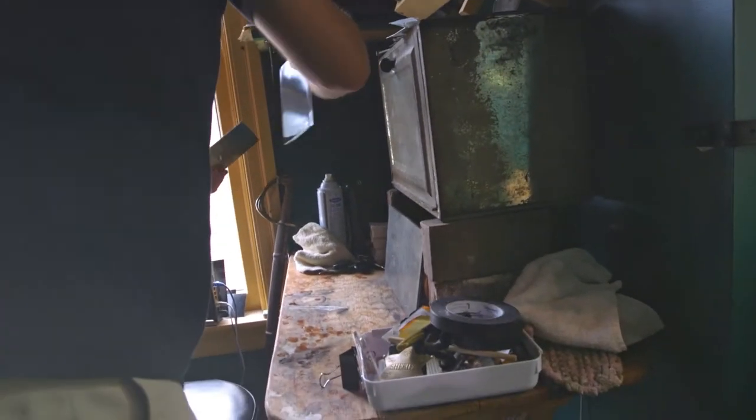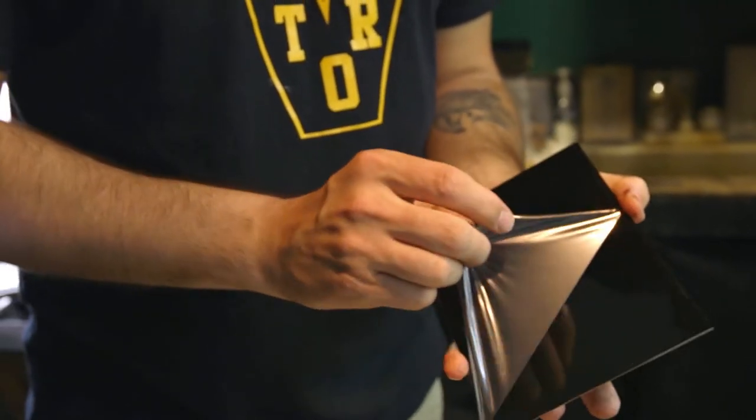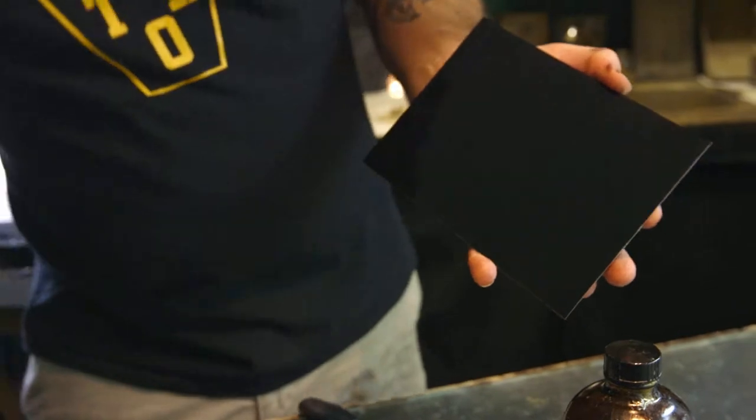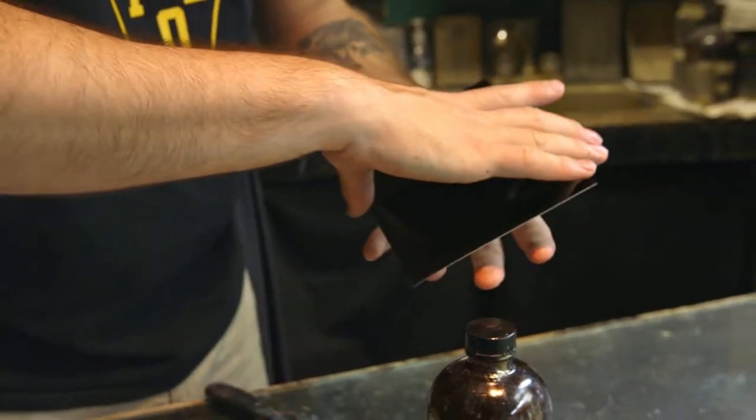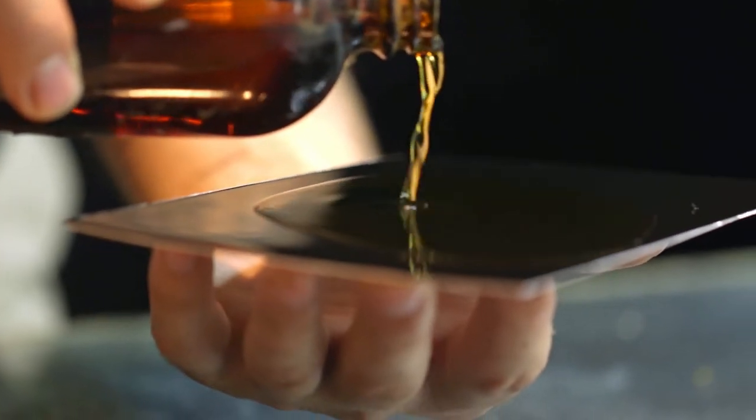The process begins with a blank tin or glass plate. You want to make sure everything is nice and clean — have a nice clean unblemished surface to start from. The first thing you're going to do is take your collodion. We want it nice and smooth all across the plate.